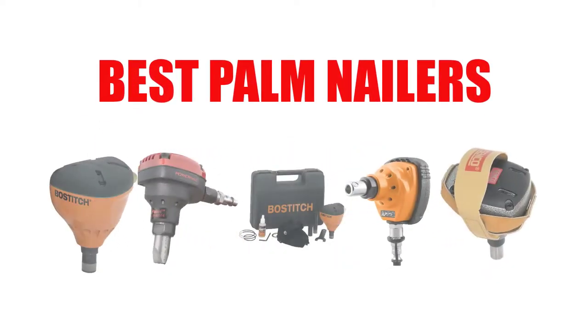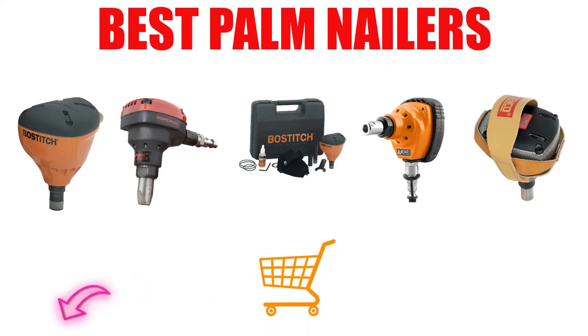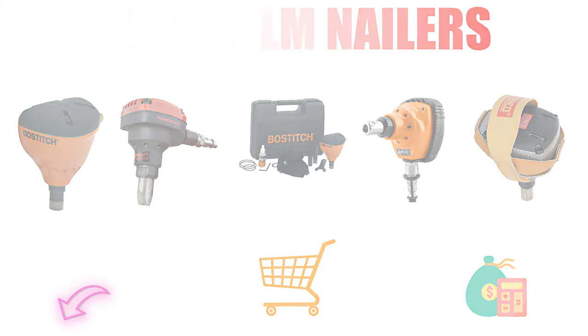Are you looking for the best palm nailers? In this video, we will break down the top 5 best palm nailers on the market. We have included links in the description for each product mentioned, so make sure you check those out to see which one is in your budget range.